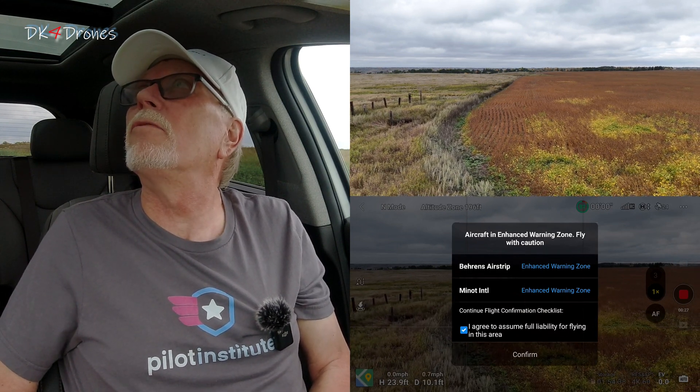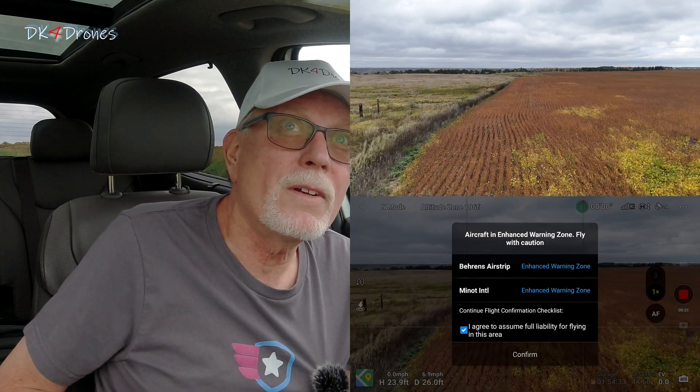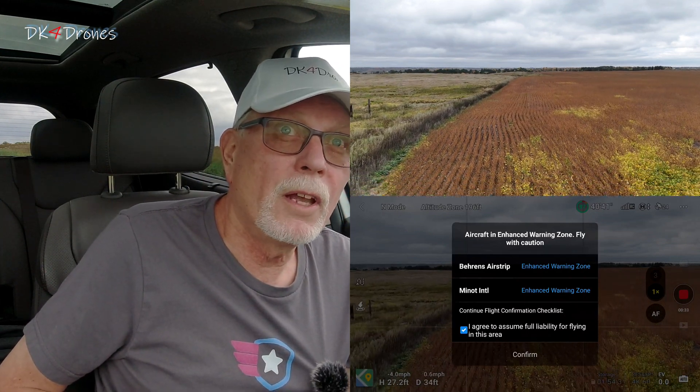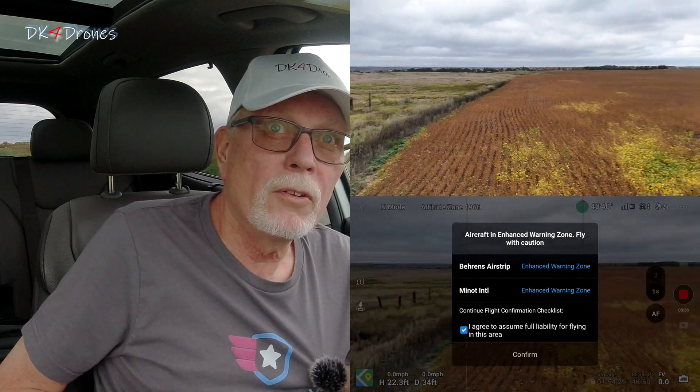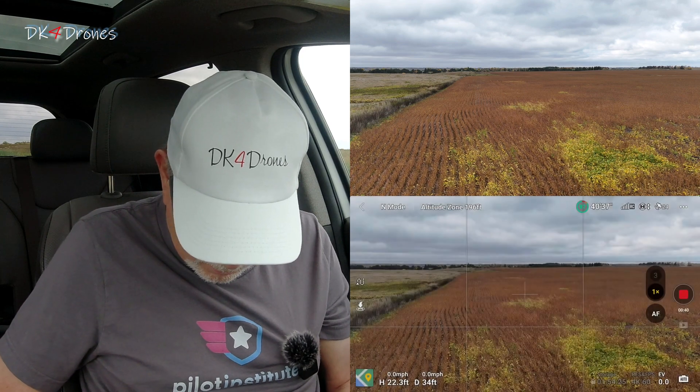Back. Forward. Up. Down. Everything seems to be working just fine. So the drone is flying just fine — confirmed.